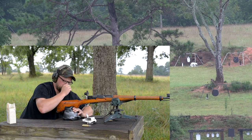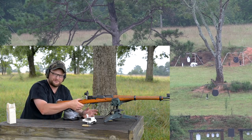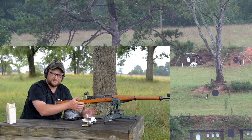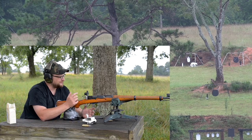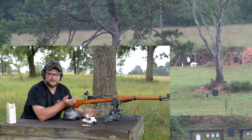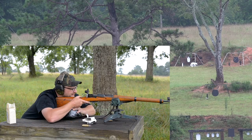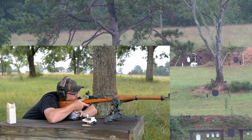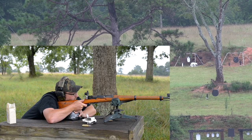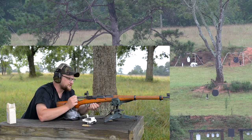I wonder if the action screws on this thing are walking out. That's an important thing guys — when you're shooting these mil-surps, always make sure your action screws are torqued down to a good consistent torque. Those action screws back out, you can definitely get some accuracy anomalies. These guns are old, sometimes the screws back out. Something important to think about. Above its head about six inches high. That is a tricky little target to shoot.